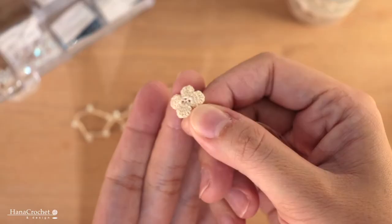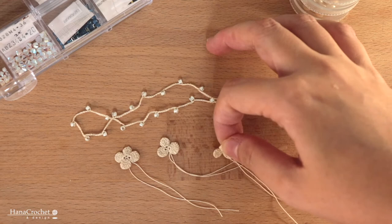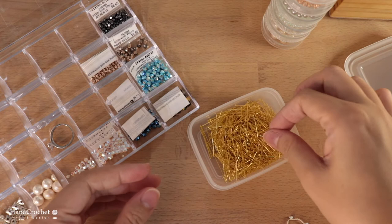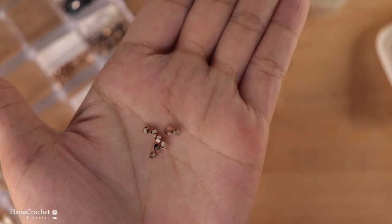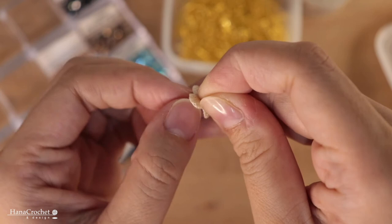Next, prepare your crochet flowers. I have my four-petals flower and also a three-petals flower. The plan is to make a flower charm by stacking these two flowers together. To do that, you'll need a gold-filled head pin with a flat end. I have my four millimeter rose gold Swarovski crystal, and I'm going to insert this into the head pin, then insert the three-petals flower and the four-petals flower, stacking them together.